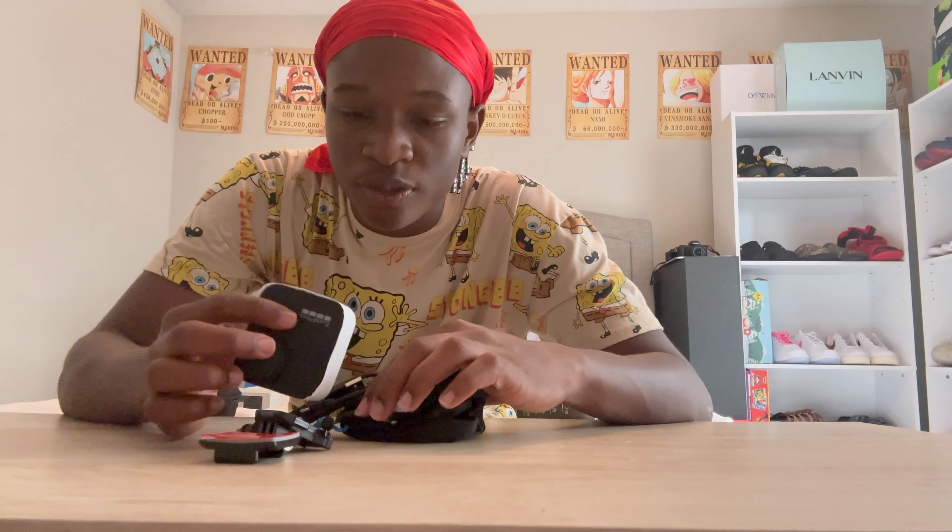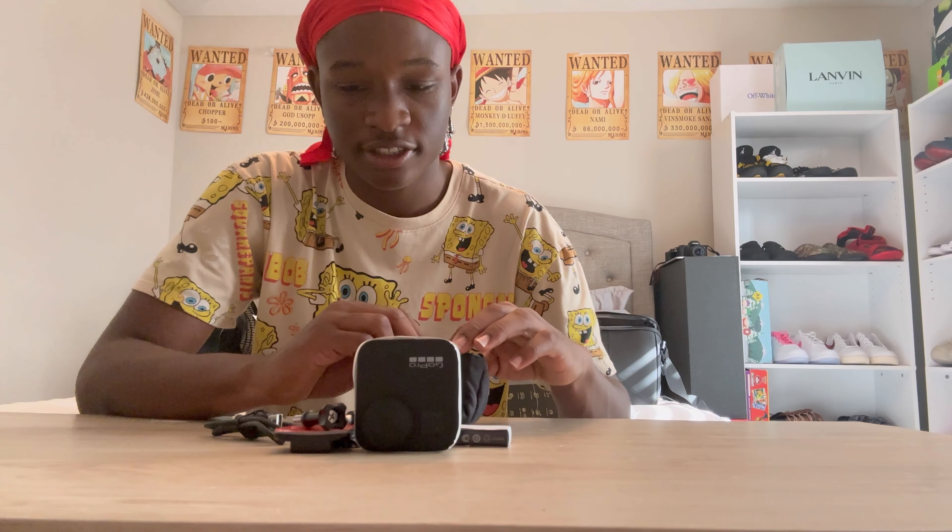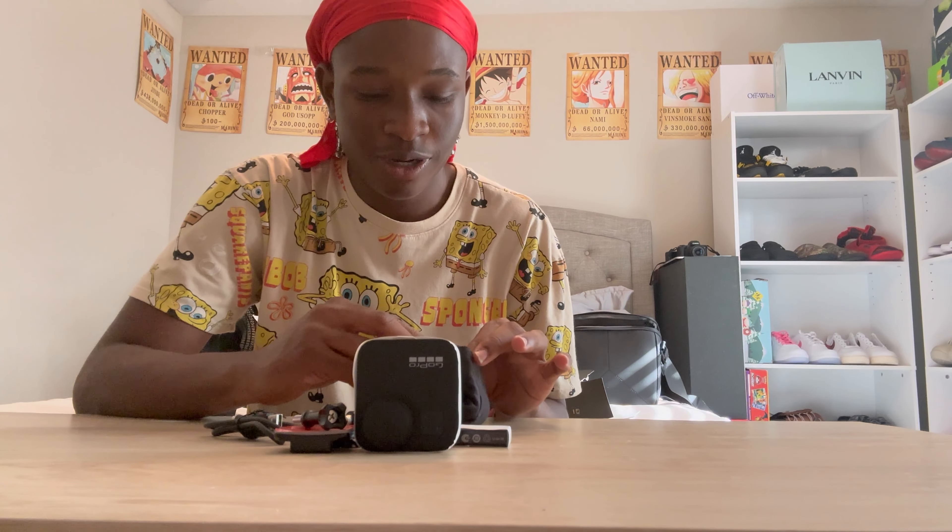So this is what all comes with the GoPro Max 360 — I'm just gonna say GoPro Max. It comes with extra lenses too, which is good. I already know how to use the GoPro but we're gonna have to figure out how to work the drone. I don't know how to fly it or take pictures and videos — I gotta learn how to do that.